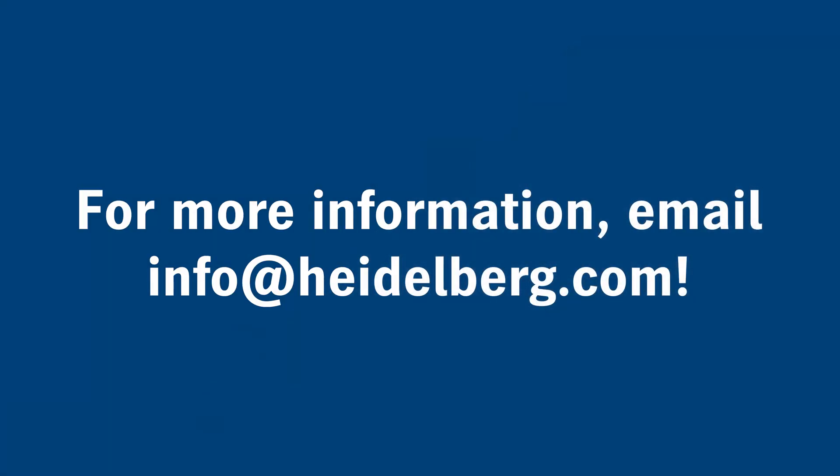Thanks for watching. For more information, email us at info@heidelberg.com.